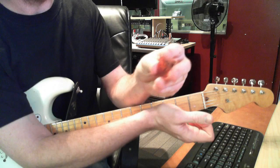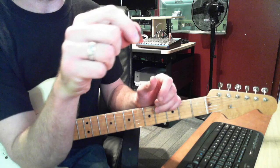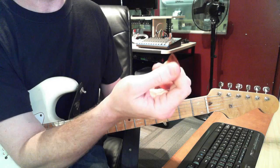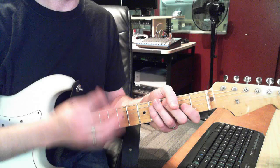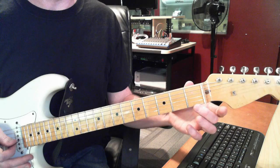When you strum, hold the pick like this. I like to take the pick — here's your thumb, it's like a triangle. Lay your thumb so the triangle sticks out, and then your finger is behind it. You play with that part of it, up and down. We'll do a little more on strumming later.